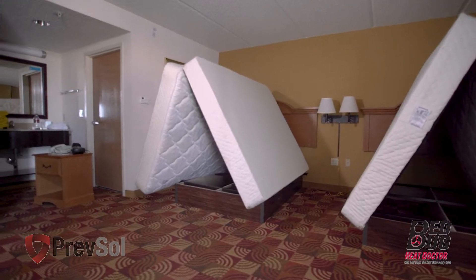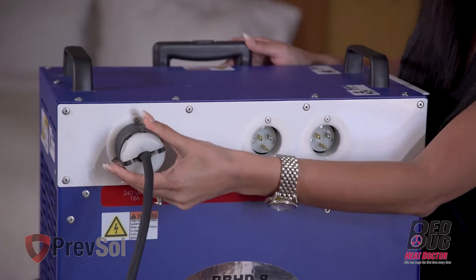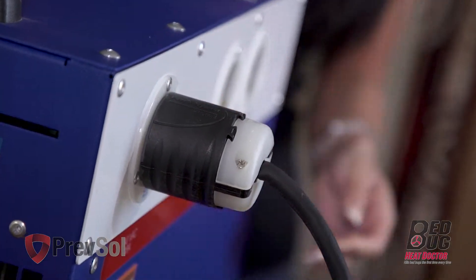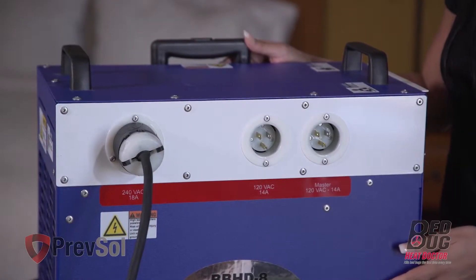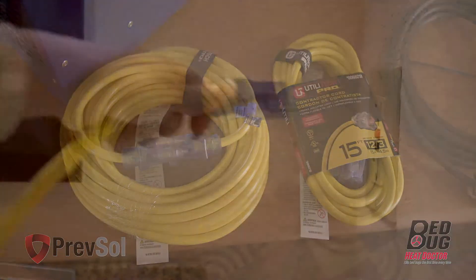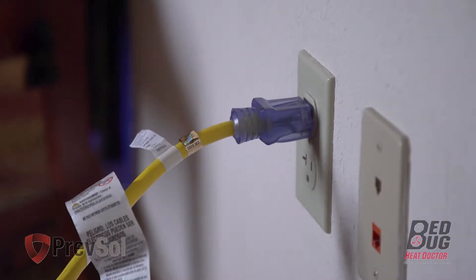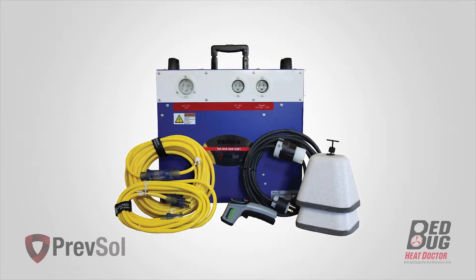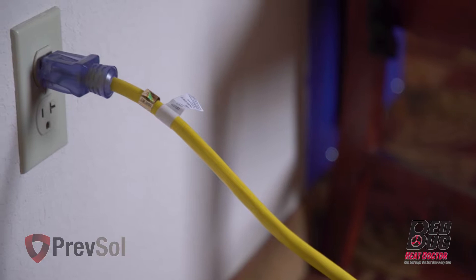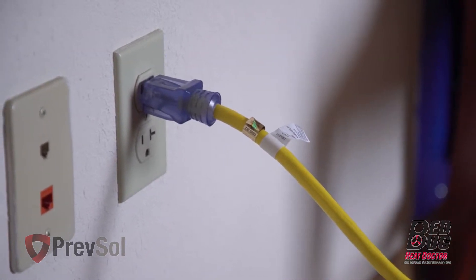In step four, move the nightstand from between the two beds for better airflow. Plug the 220 cord into the PTAC unit in the room you're treating and twist a slight turn and lock into place. If the plug is not twist locked, the warranty will be void. Take one 110 volt cord and plug into the bathroom GFCI, or if no GFCI is available, use the bathroom outlet. The second 110 volt cord will go into a separate 20 amp breaker in the room you're treating. If only one breaker is available in that room, the next 110 volt cord will plug into the next room on the right or the left.